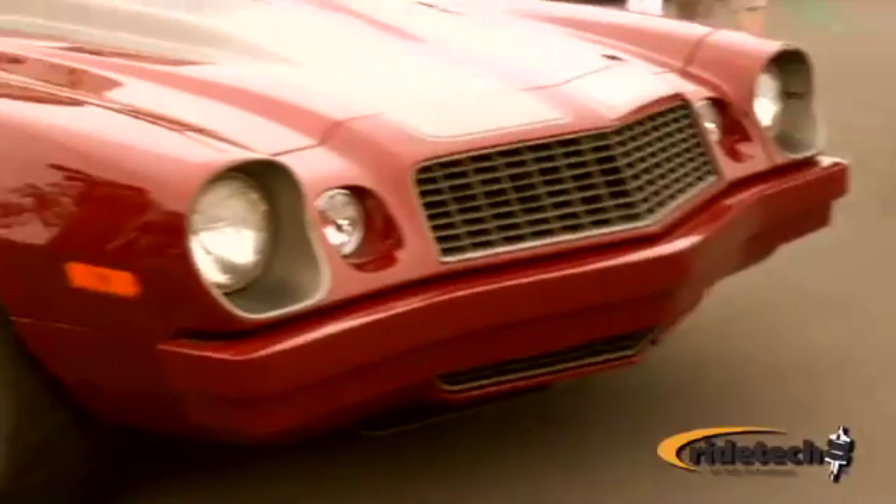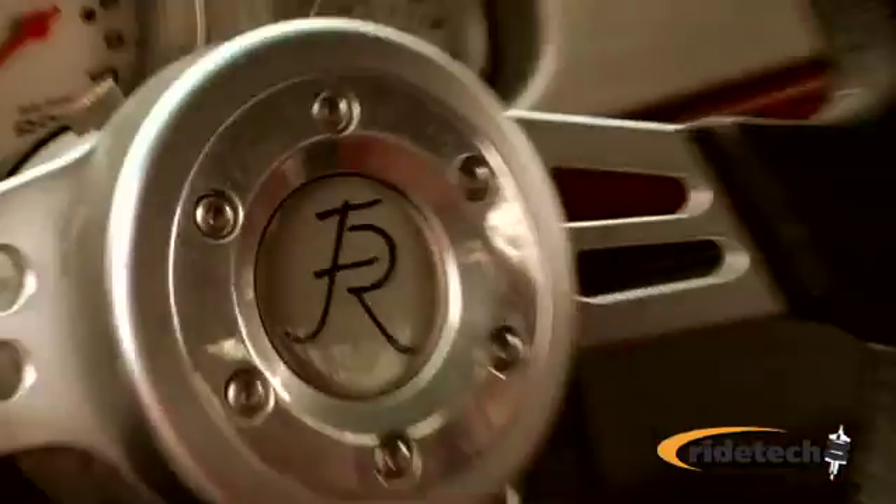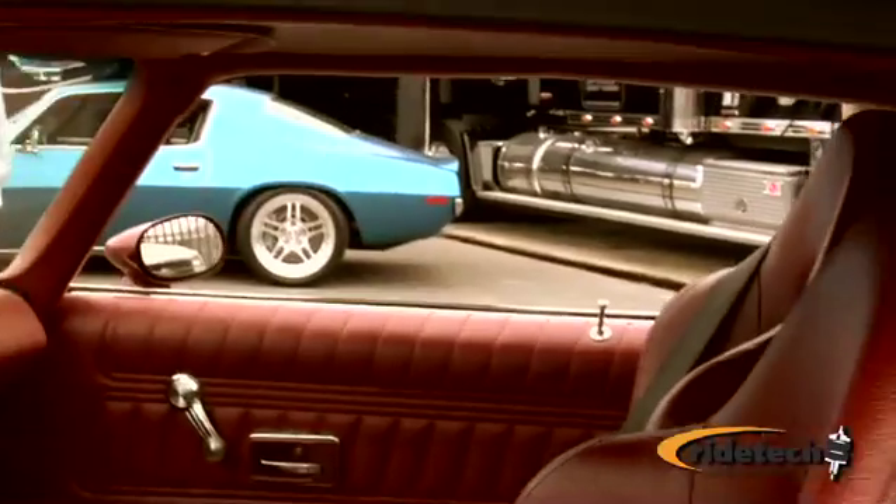Today we're going to be installing a tiger cage in Popular Hot Rodding's Project G28. The tiger cage is a new cage system that we at Air Ride developed for chassis stiffening. We tried to design the cage to pick up key structural points of the car that they designed into the car.